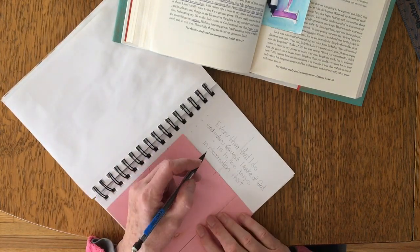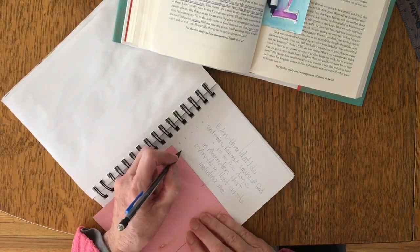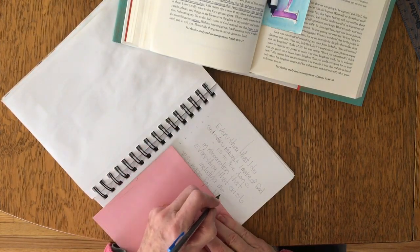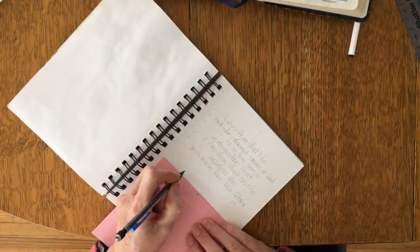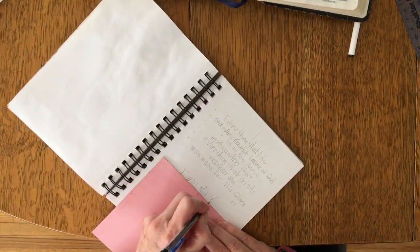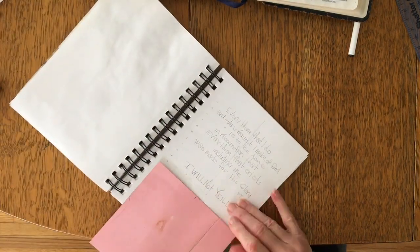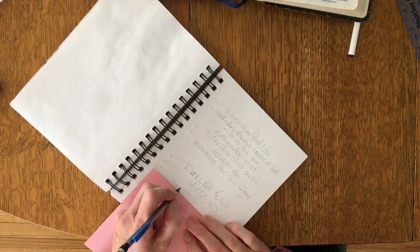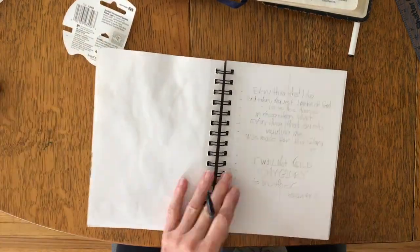I use a piece of paper, a note card, and I let it wrap around the page so it helps me keep the lines straight and centered. I also use a mixed media sketchbook and it's heavier than a sketchbook that you use just for sketching.